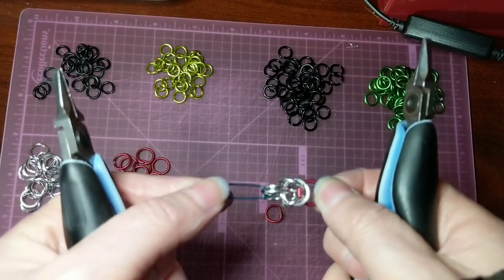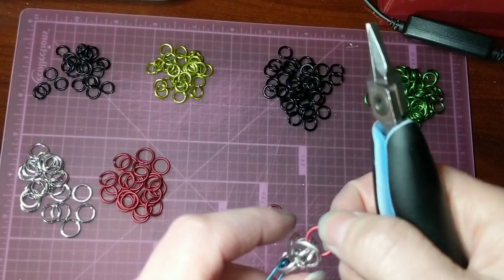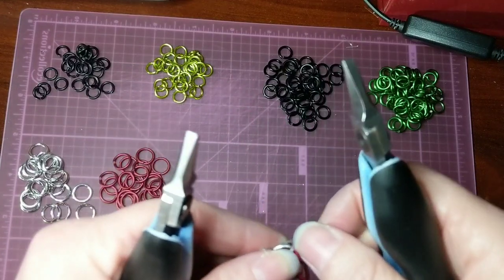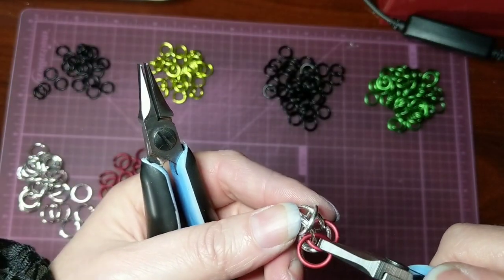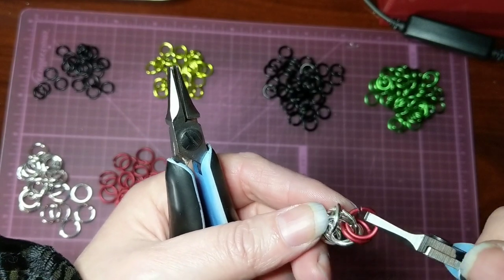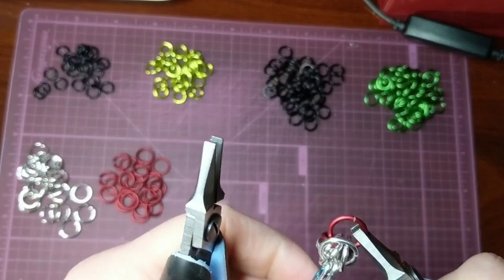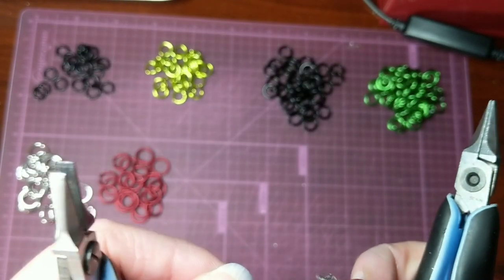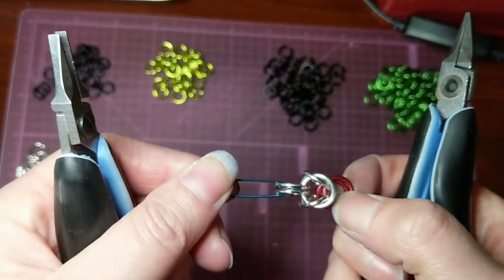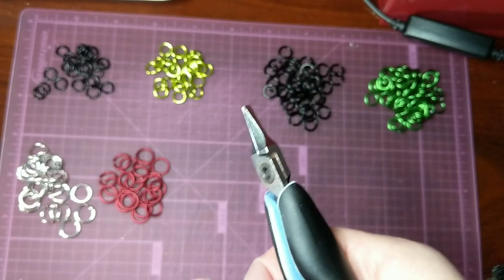So here we go. That's what we have so far. And then we're going to take the second red ring and we're going to thread it through those same two rings. And here's what we have now. So then I'm going to go back to the silver rings.